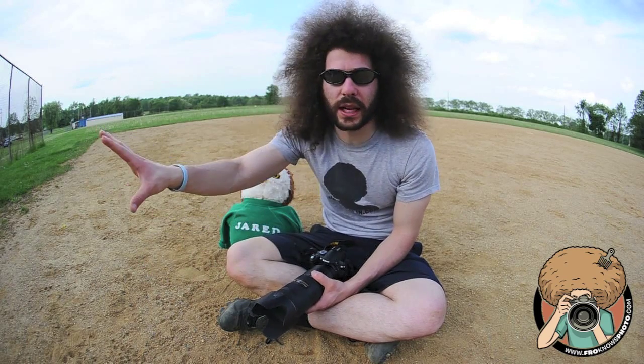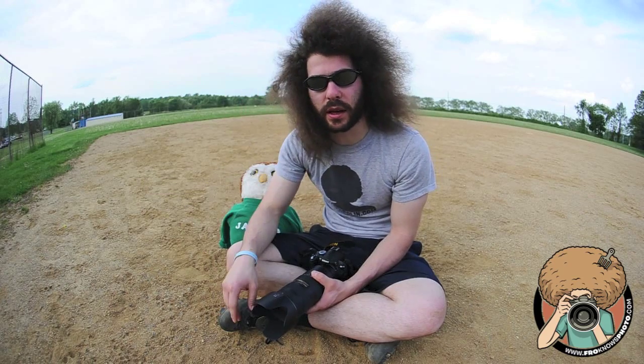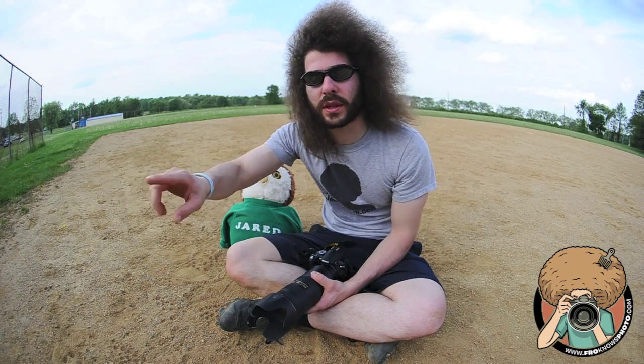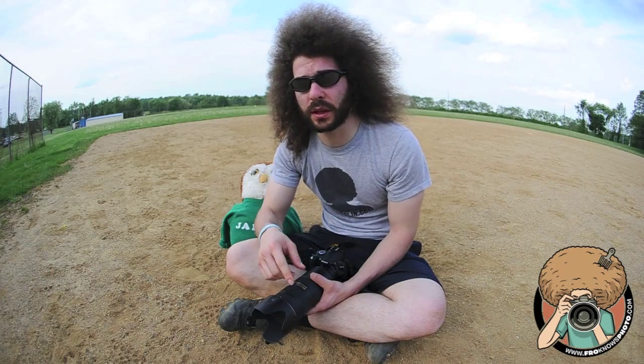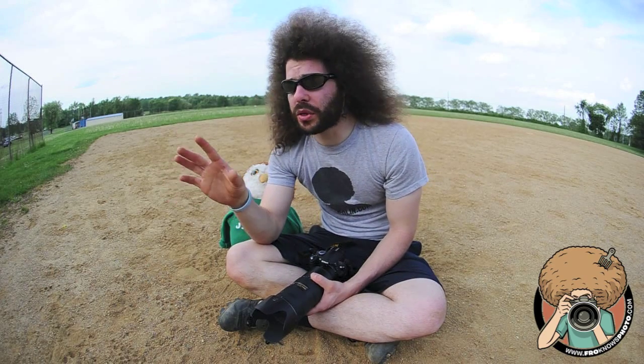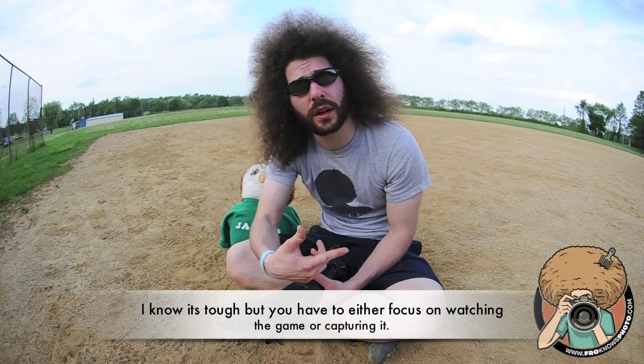Don't sit in the stands with the rest of the people with their point-and-shoots and cell phones taking pictures, because they don't know what they're doing. You know a lot more than they do. You don't want to sit with them because they're not going to get anything — they take snapshots.